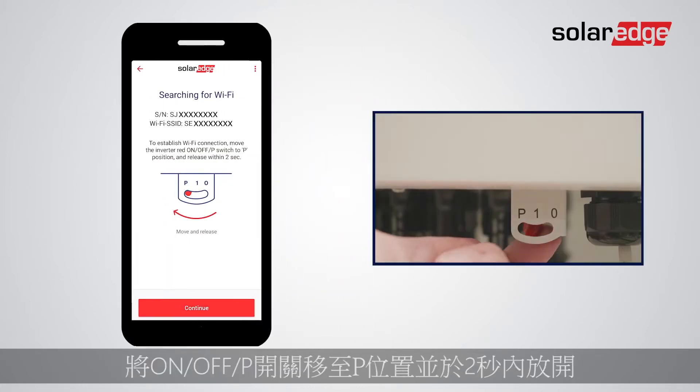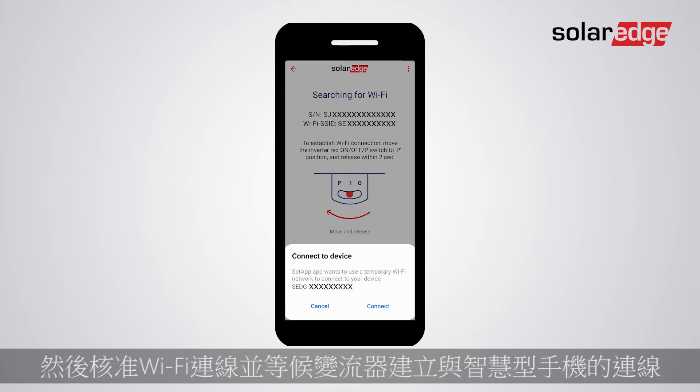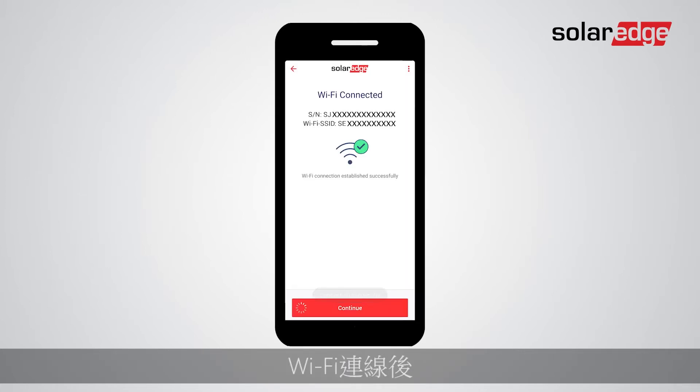Move the On/Off/P switch to the P position and release it within two seconds, then tap Continue. Approve the Wi-Fi connection and wait for the inverter to establish it with your smartphone. Once Wi-Fi is connected, tap Continue to begin the pre-commissioning process.